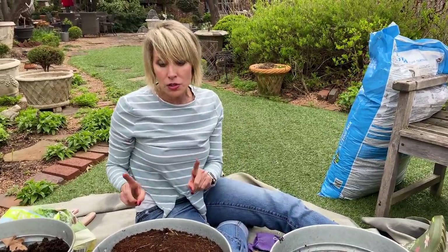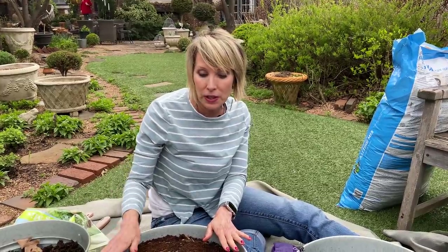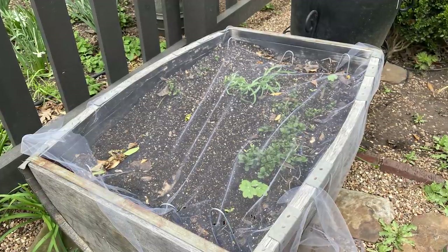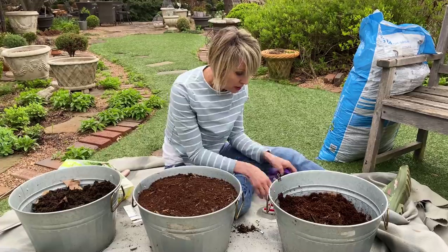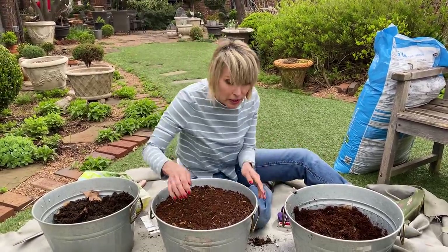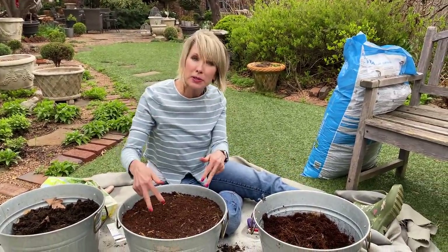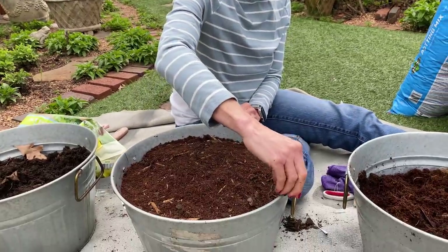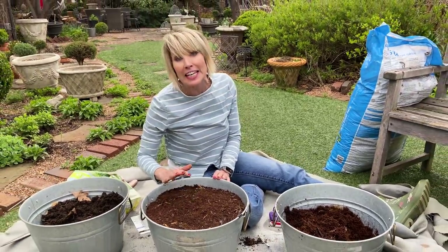I'm also going to cover the pots with some tulle netting to keep the squirrels out. I'll have Stewart put a still image in the video to show that. One thing that works really well to secure the netting is these metal bull clips — right here in front of me, duh! They work really well to secure the netting around the perimeter so squirrels can't even slink in through the sides.